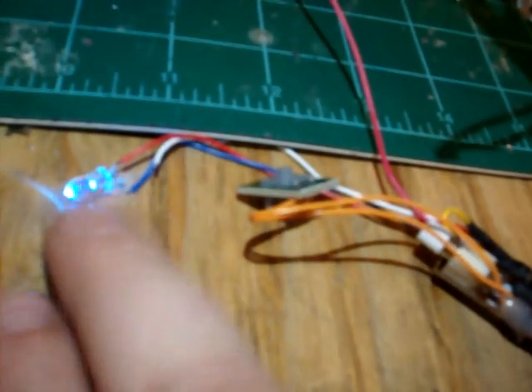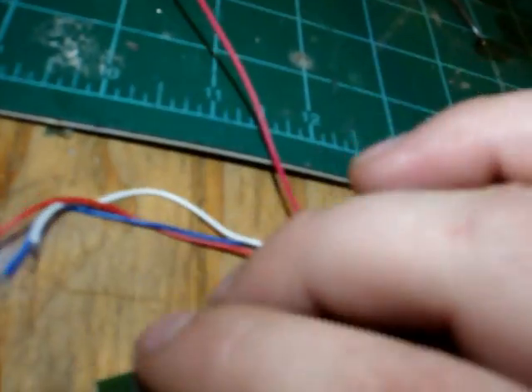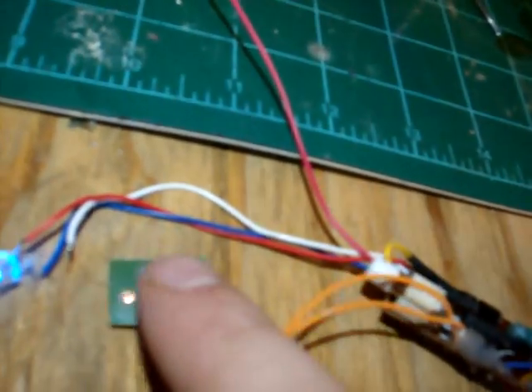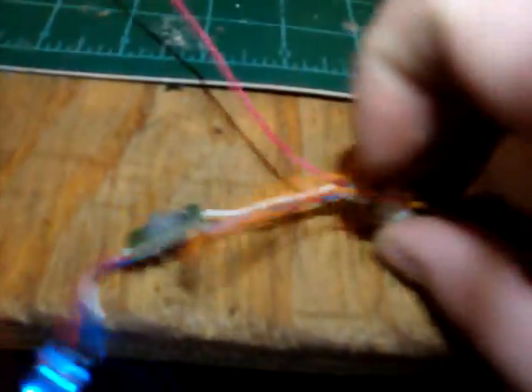This is the regular LED that comes with the lightsaber, just directly up to the normal lines. Nothing special about that. And what's really cool about the setup is the regular momentary switch works with the LED, and it also gives some clash effects.